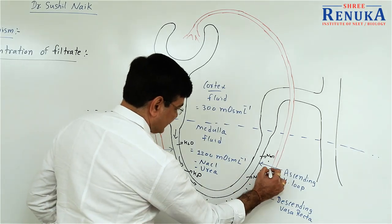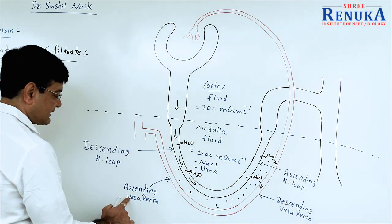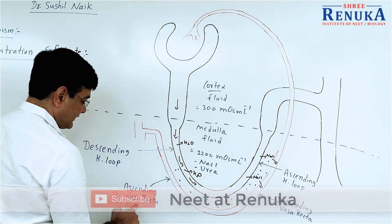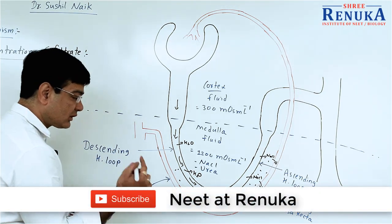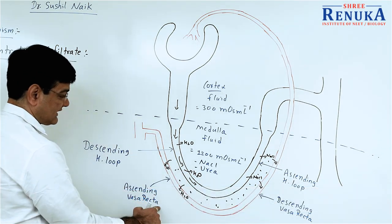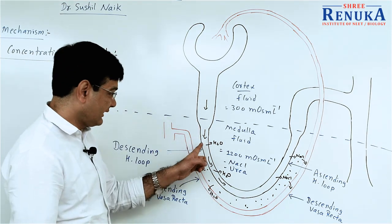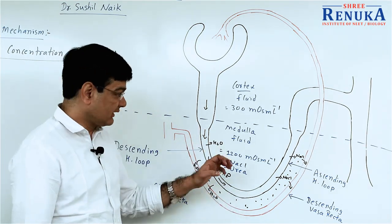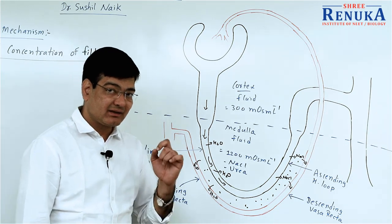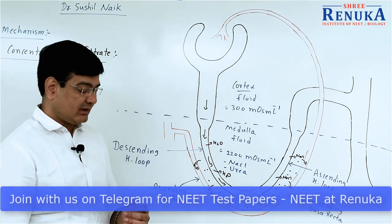So NaCl enters into the descending Vasa Recta. When this blood enters the ascending Vasa Recta, it is more concentrated there. Due to the presence of NaCl, the blood in the ascending Vasa Recta is more concentrated, and that is why water again enters into the Vasa Recta — inside the blood — from the interstitial fluid. This way, as the filtrate moves through the Henle's loop, water comes outside into the Vasa Recta, remains in the interstitial fluid, and later enters inside the blood of the ascending Vasa Recta.